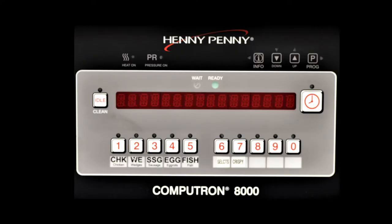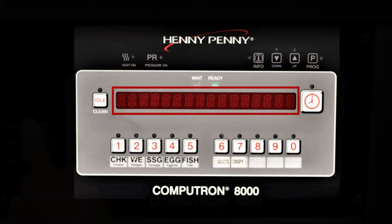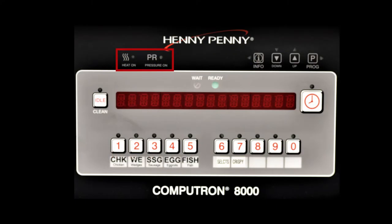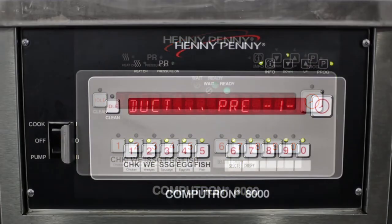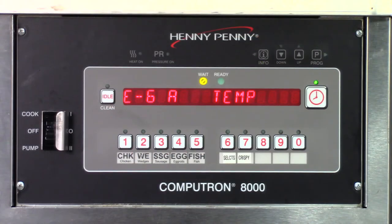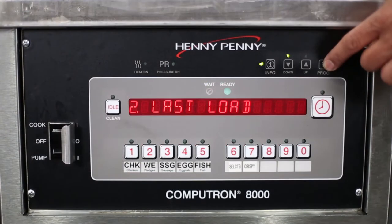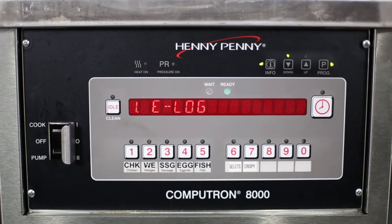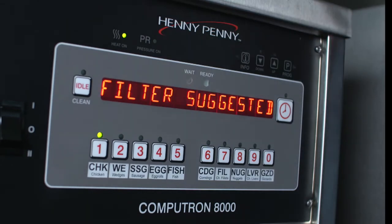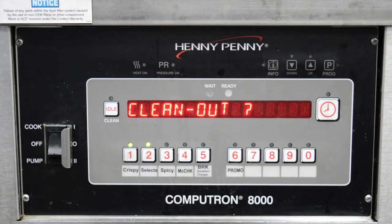The Computron 8000 control differs from both the Computron 1000 and 2000 controls by offering the following features: a 16-digit alphanumeric display; indicator lights for heat and pressure outputs; weight and ready indicator lights; 10 programmable products with up to 10 intervals and four alarms per product; 11 text-based error displays for probe errors, high limit, drain open, etc.; 12 statistics tracking such as last load, daily stats, review usage, error log, etc.; 13 filter enforcement after a set number of cook cycles so further cooking is disabled until the oil is filtered, with easy-to-follow instructions provided in the cleanup mode.